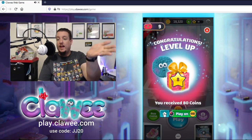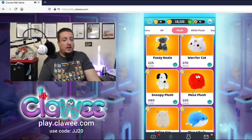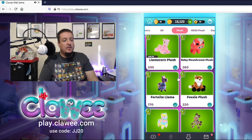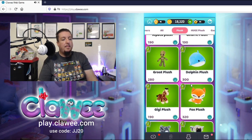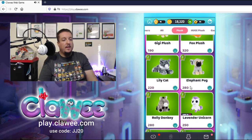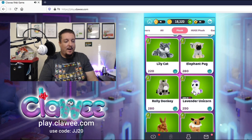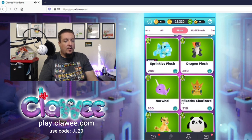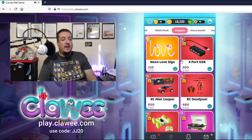I leveled up and got coins — when you level up you receive free coins. You can see based on your level there are different prizes that become available. The Fortnite llamas are on there, an alpaca plush, an elephant pug — a pug in an elephant costume — a lavender unicorn, a dragon plush. Moving over to gadgets: there's that neon love sign, still available. It's level three — unfortunately I can't go for anything up here because I'm only level three right now.